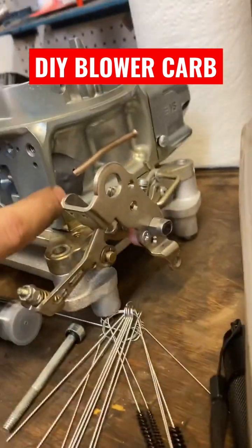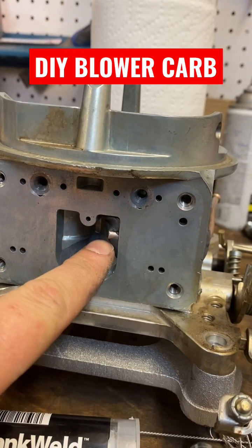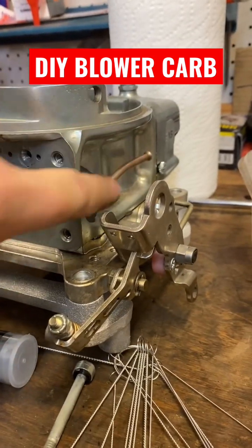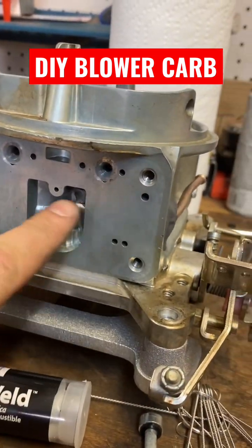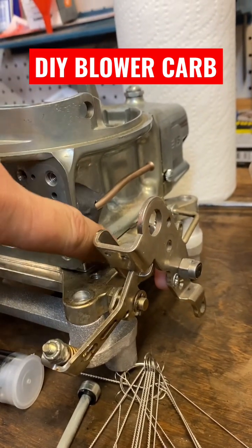Now also, I've drilled a hole inside of the carburetor. It comes across to this cavity and I've stuck some 3/16ths brake line in there. I coated it with silicone and I put some JB weld on there to make it stiff, and even put a little out here for extra support.